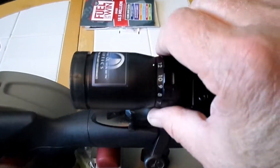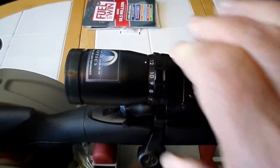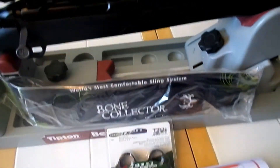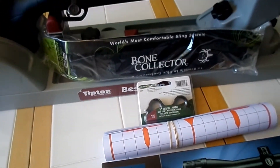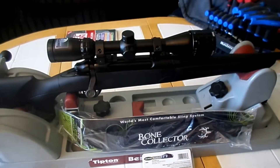Very nice magnification adjustment, nice and smooth. Very clear looking through that scope. I am impressed for $124 — with a Bone Collector strap, rings, and targets, that's quite a deal from Cabela's. Hope you enjoyed the video.